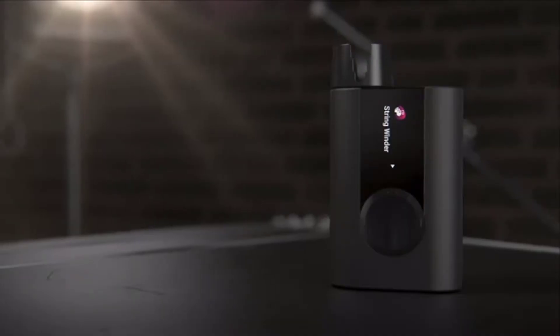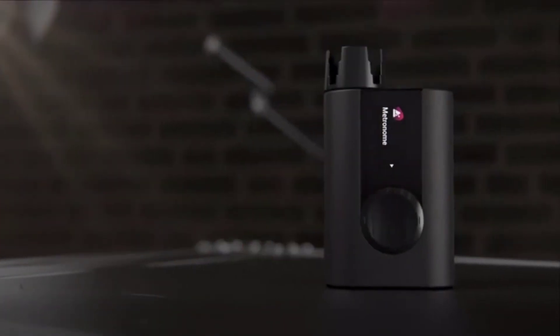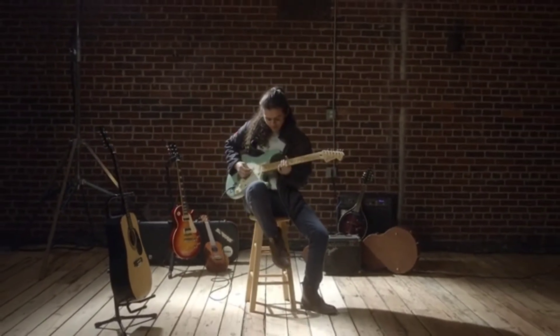Restring and tune in one step, then feel the beat using Roadie 3's vibrating metronome mode. Your musical world is full of possibilities. Bring your Roadie and play on.